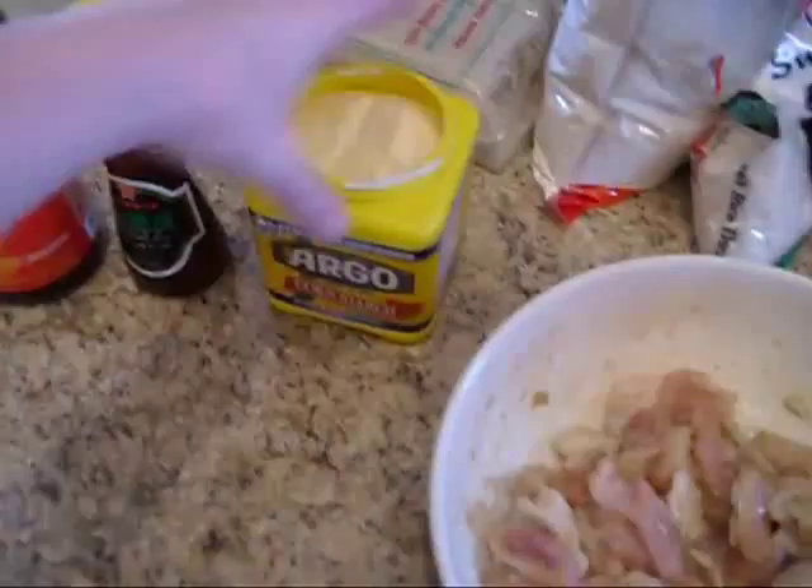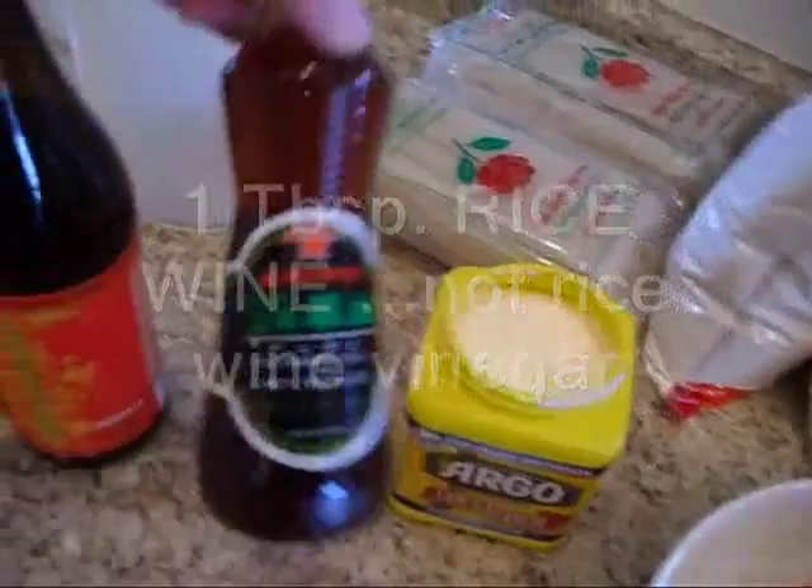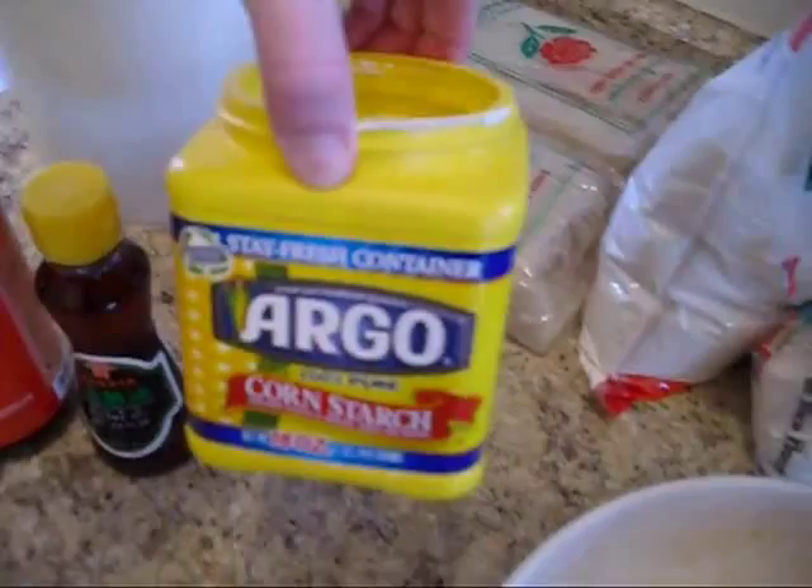The marinade consists of two tablespoons of soy sauce, one tablespoon of rice wine vinegar, a few drops of sesame oil — and this is not the hot variety — and one tablespoon of cornstarch, adding the cornstarch last.